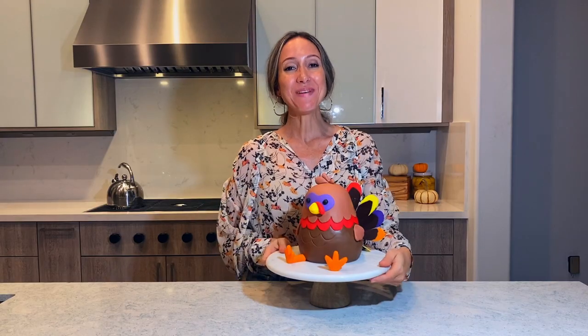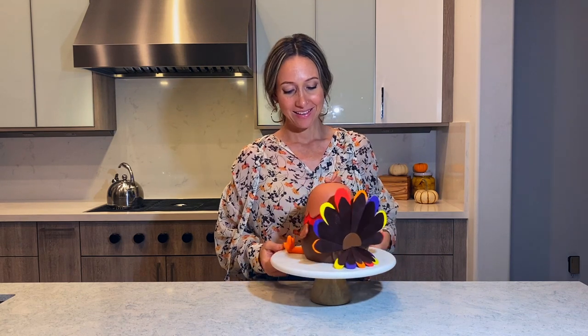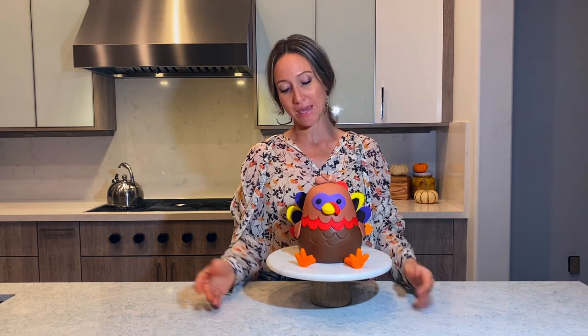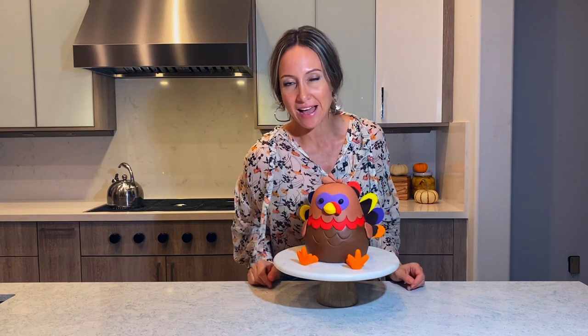This is it. This is my little turkey friend. Look how adorable he looks from the back and from the side and from the front. It is just so cute. And it was pretty simple to make. The only thing was the tail was a little bit harder, but you can always make a tail out of paper as well.